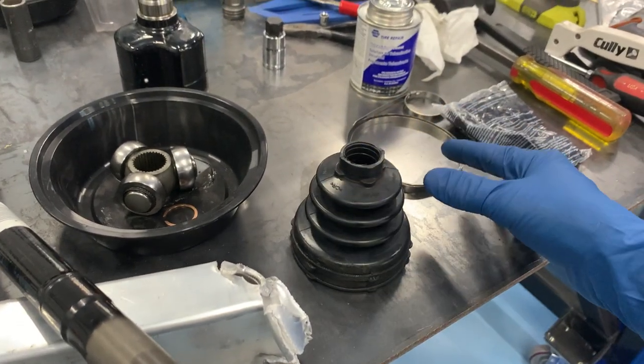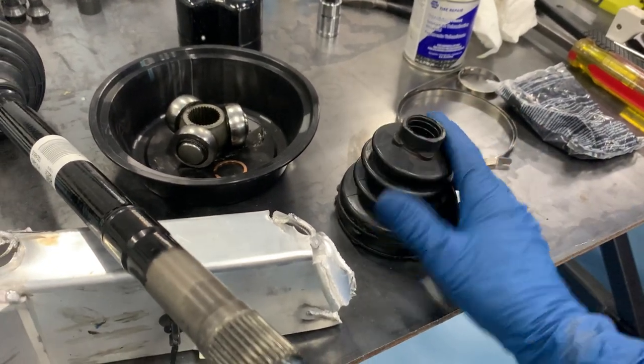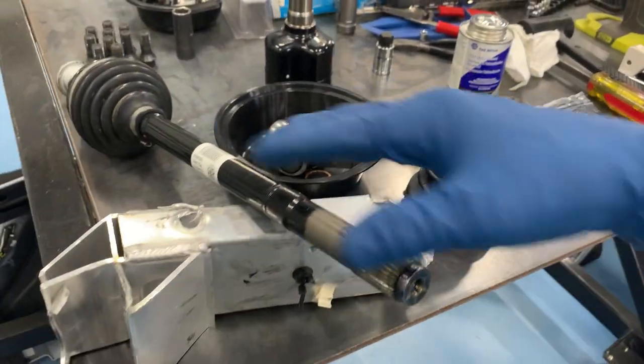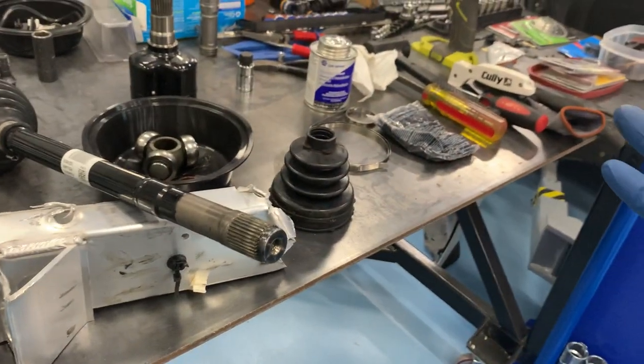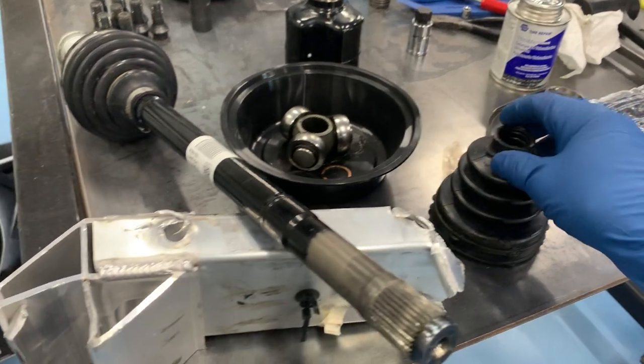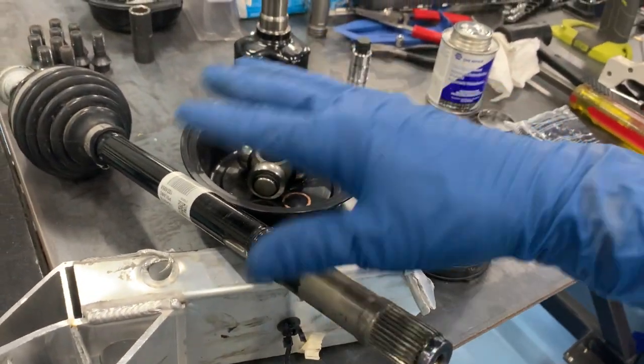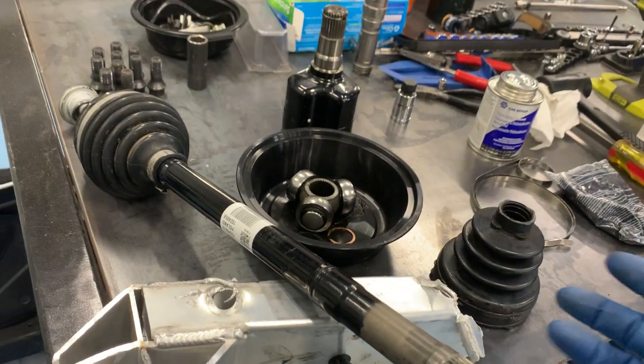You cannot buy the boot or a rebuild kit for the BMW i8. You can for most other cars — they run about 20 bucks. For the i8, you have to buy the entire axle assembly. The fronts are about $500 to $900, the rears are $1,000 to $1,500, so they're quite pricey. Just for context, if this were a Honda Civic, an entire replacement CV axle assembly would probably be 90 bucks.